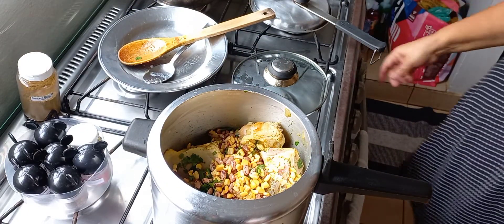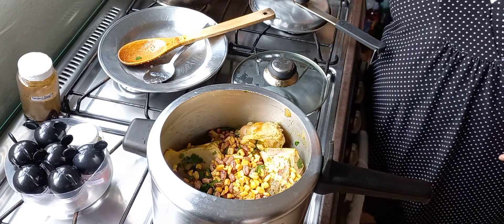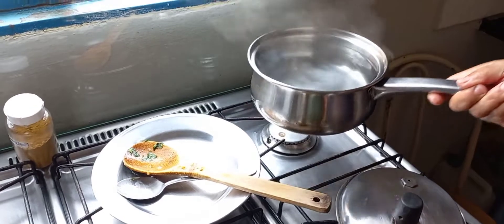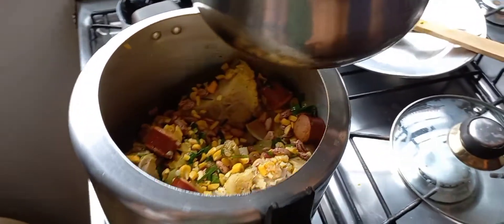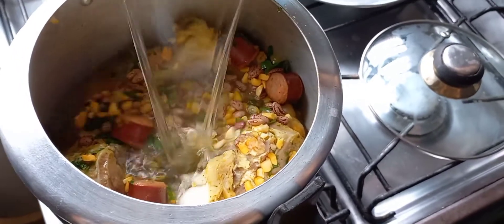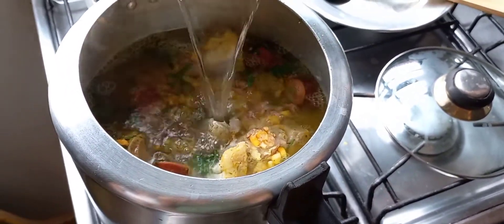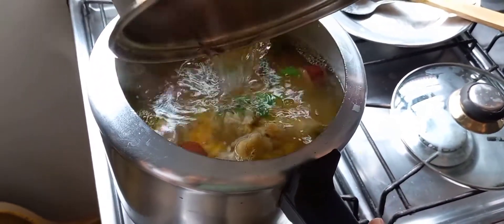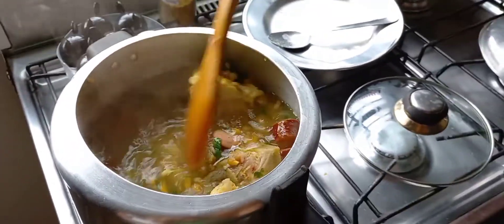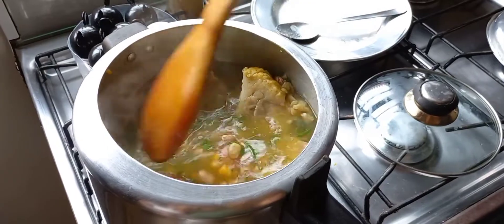And now the water is fervendo. After everything is refogado, I will add the boiling water to accelerate the cooking. Then I have to cover it and mix it up like this.